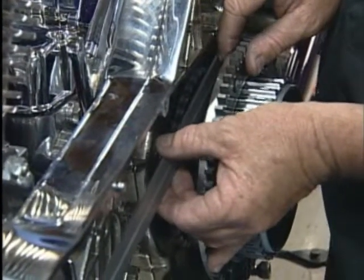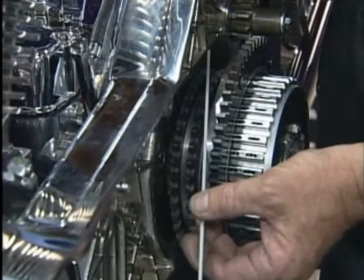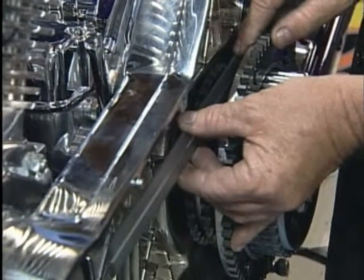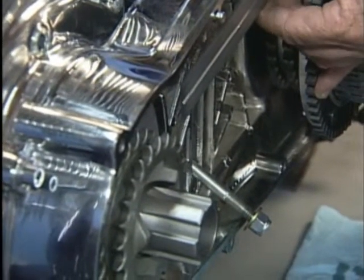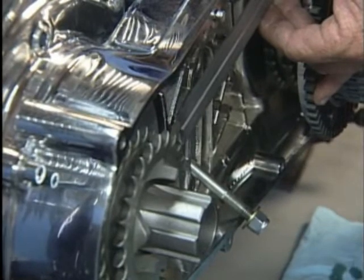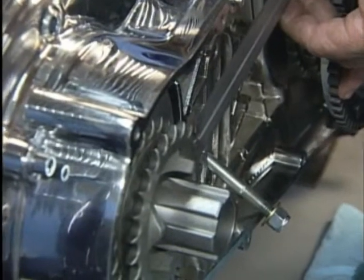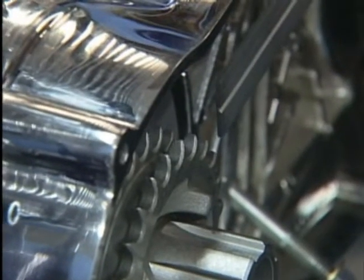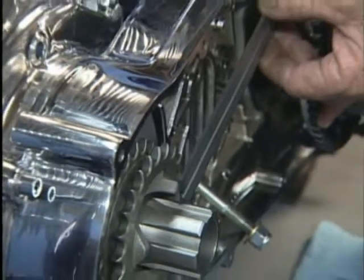We're going to set our straight edge in on the outer flat face of the sprocket and just gently move it around until you have it balanced. Now what we have is a parallel line coming off that sprocket. As we move to the front sprocket we're going to slide it right by the front sprocket, and as you can see both faces are set up real close to straight.